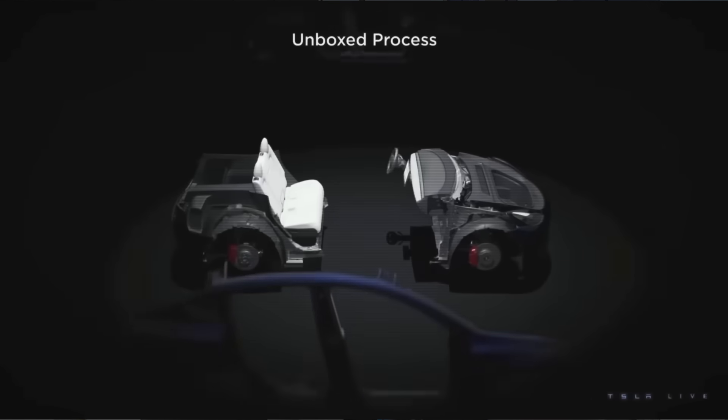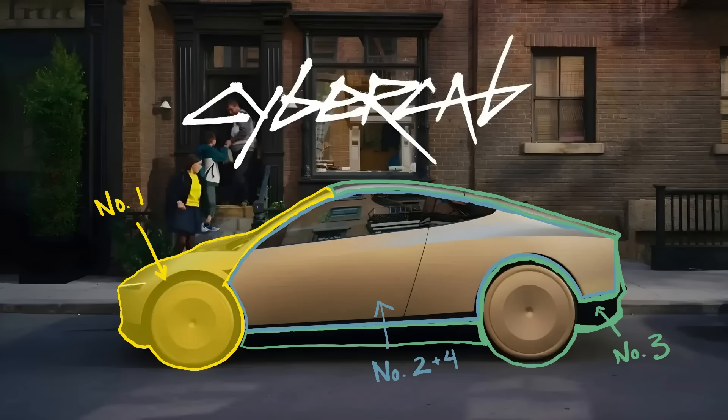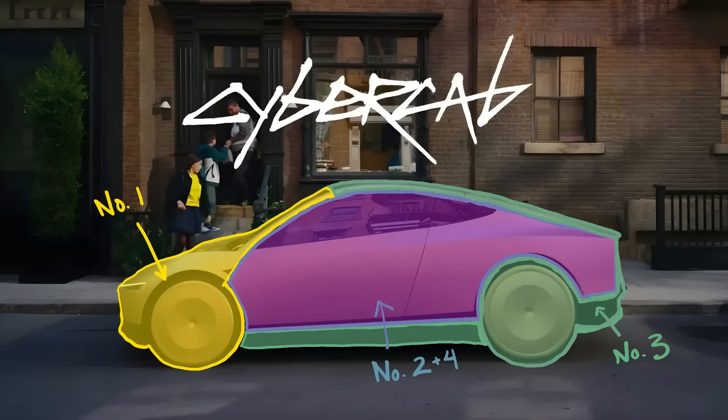The front piece includes the front wheels, the hood, the windshield, and the dash. With the rear, it's the rear wheels, the trunk, the top of the car, and the bottom of the car. Then you have the two sides, which go from the front wheel all the way to the rear quarter panel, but the sides do not include the tires — the tire stays with the rear.